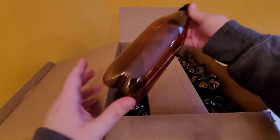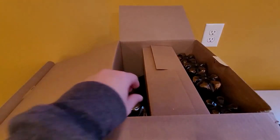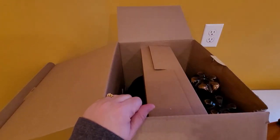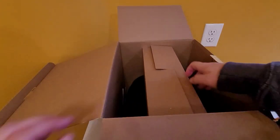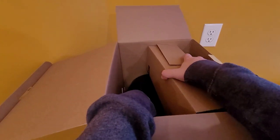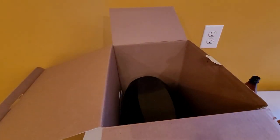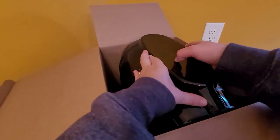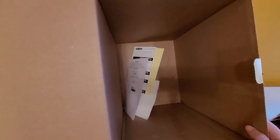I already see some of the bottles in here. Never thought about using plastic bottles for beer, but hey, whatever — can you reuse them? We got six bottles. And here's the keg, there we go. Oh yeah, instructions — we kind of need those, don't we.